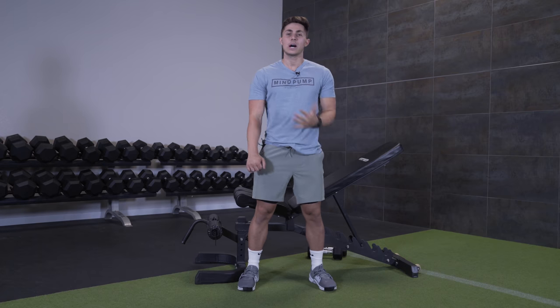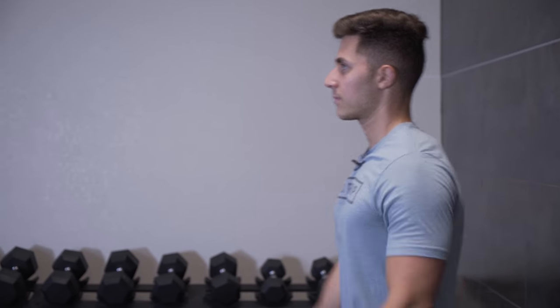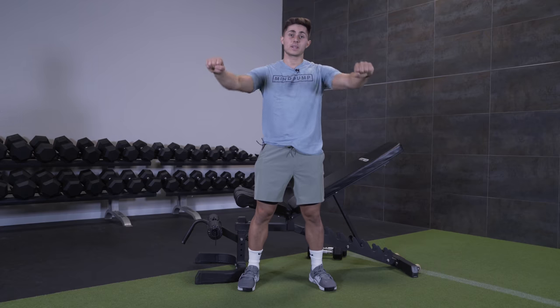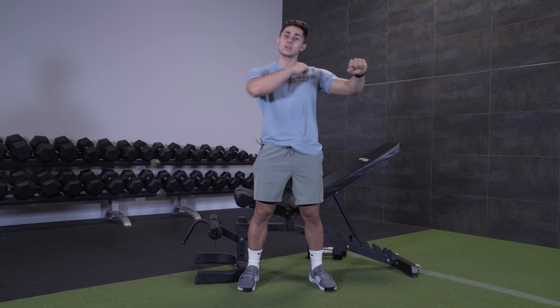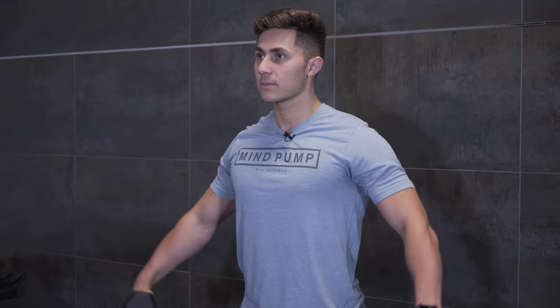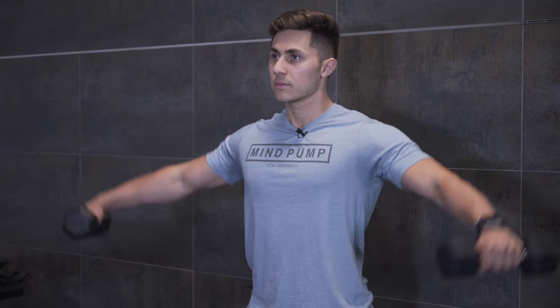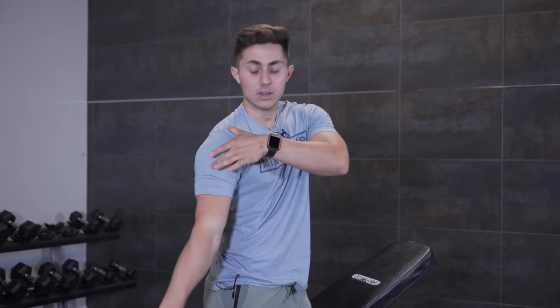To hit the front delt, we commonly do exercises like a standing front raise with dumbbells or cables. We actually hit the front delt a ton when we do things like pressing, especially when we're flat on a bench or on an incline, because the angle of that bar is right in alignment with the front delt. Now the medial head is very commonly trained with the lateral raise — dumbbells and cables usually — and the muscle shortens from here to here and it really peaks at the top.